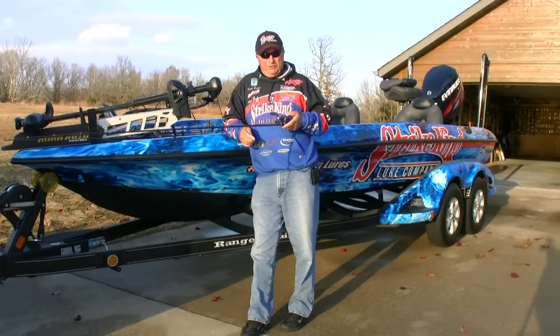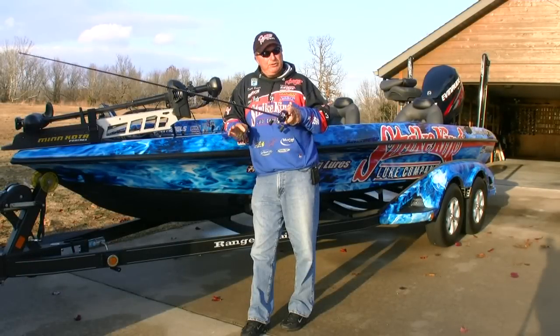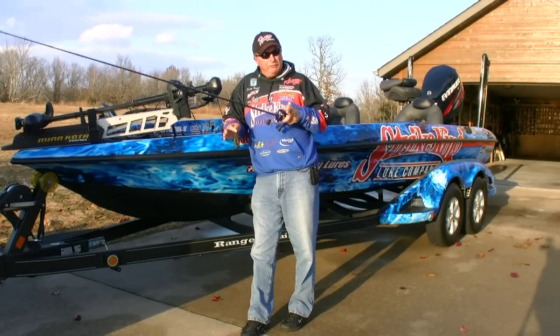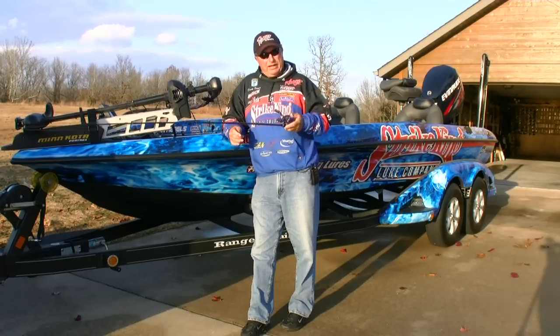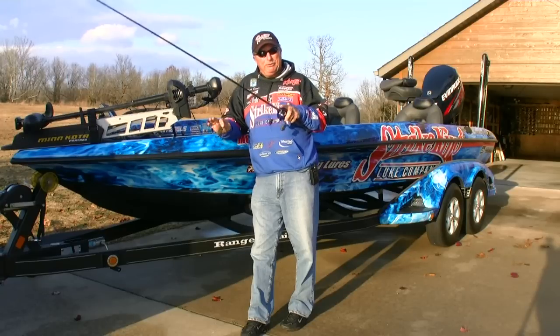Hi, I'm Denny Brower from Wired2FishTV. Flipping and pitching are great ways to fish heavy cover and get big fish out of that heavy cover, but you've got to have the proper equipment and the proper technique, or you're just going to struggle with it.